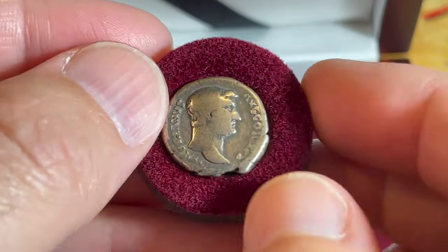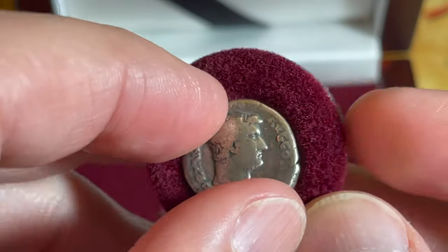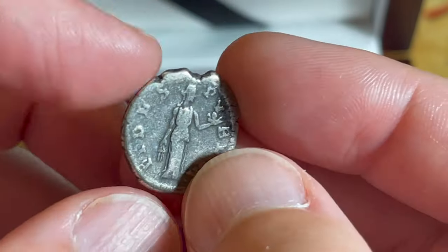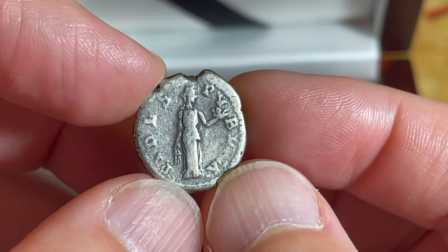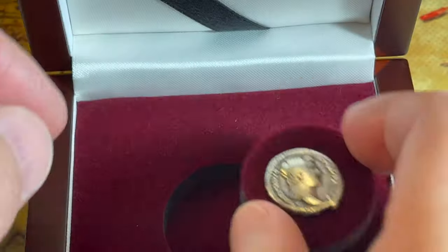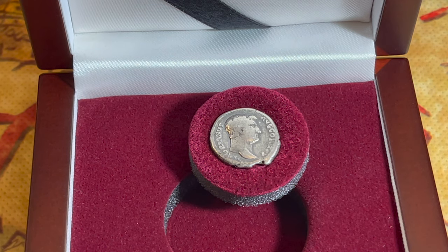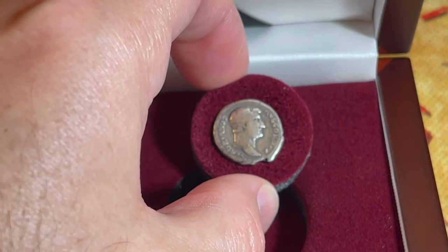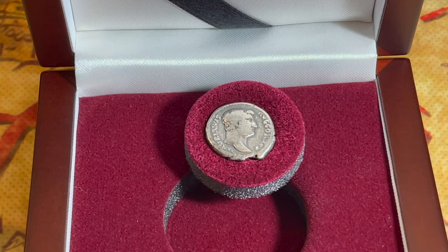Let's go back and show the coin one more time — check that out. We've got a picture of Hadrian himself on the front of the coin, and on the back I'm not entirely sure what it depicts. This is an actual silver denarius from before they started debasing it — the specs say 2.6 to 3.1 grams of silver. This coin was made around 117 AD, which makes it now my oldest coin.